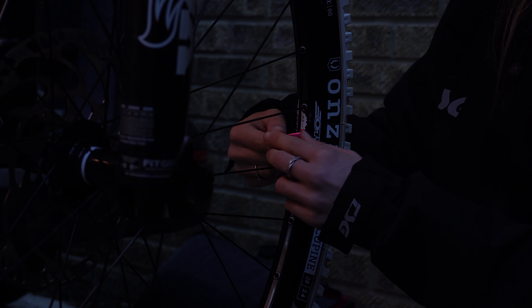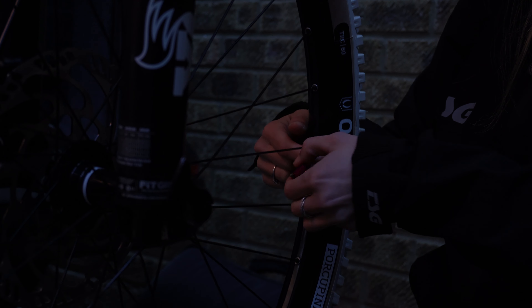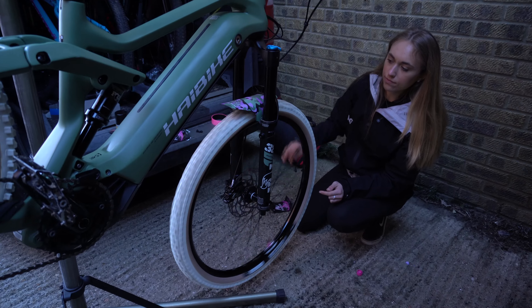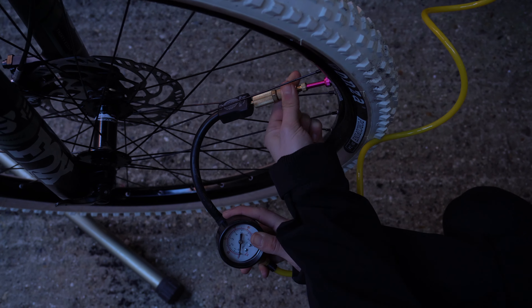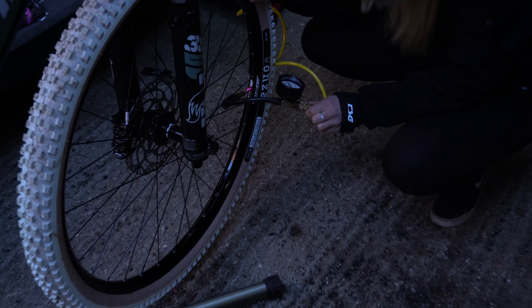If you don't use the whole packet, you can reseal it — just put the lid back on and it keeps for ages. Now I'm putting the valve core back in, and then I'm going to give the wheel a spin to make sure the tubeless sealant has gone all the way round. Then it's time to pump it up — that's the moment of truth to find out whether or not the tubeless has worked.